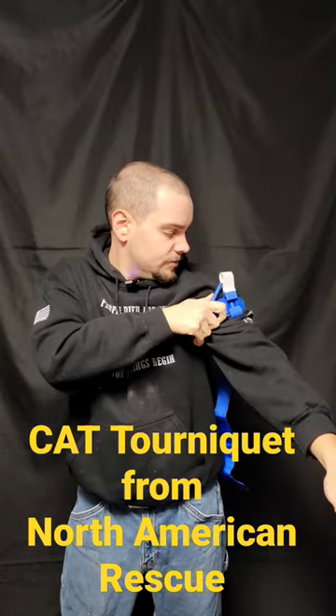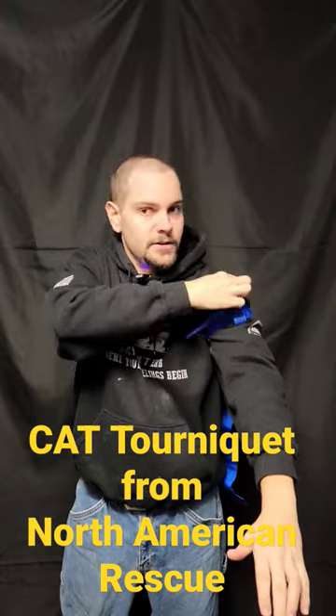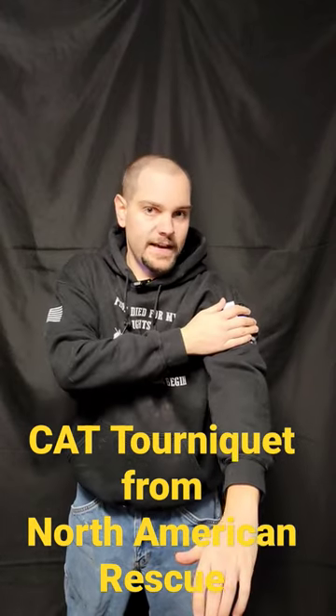Wrap your windlass as tight as you can go until the bleeding stops. Once the bleeding stops, secure the time stamp over it, right at the time the tourniquet was applied, and then move on. That's how you apply a CAT tourniquet.